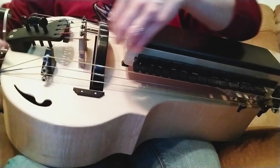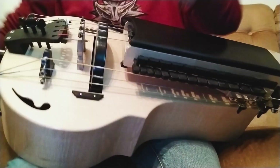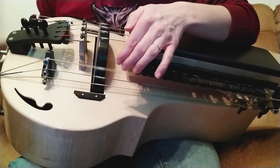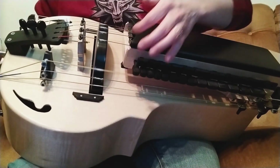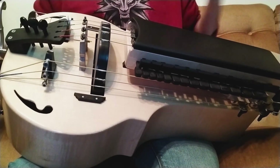And now something with the C string — so I will put the C drone, the C2 drone on the wheel, the C string, the other C string, and the trompette.